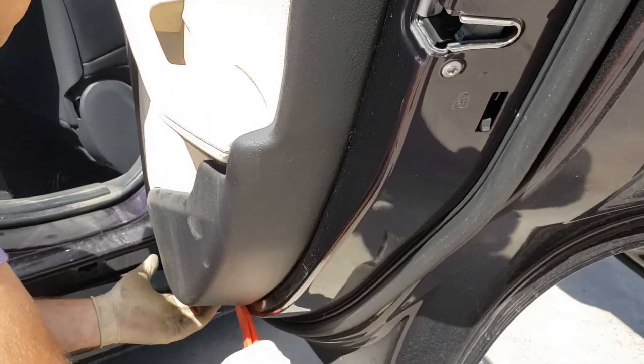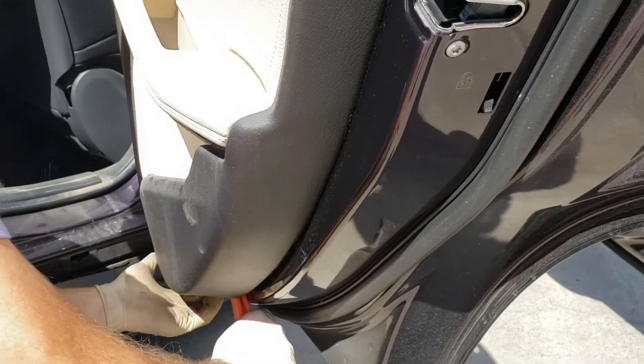Now we're just prying it off, popping it out of the clips in the back of the door panel.